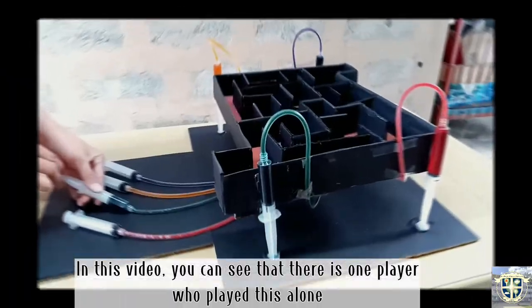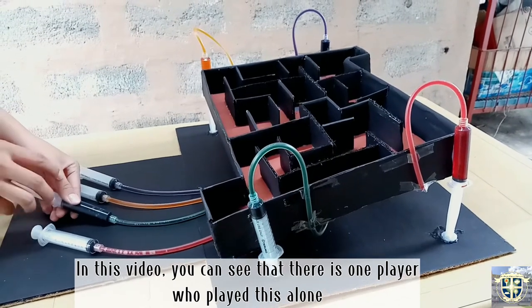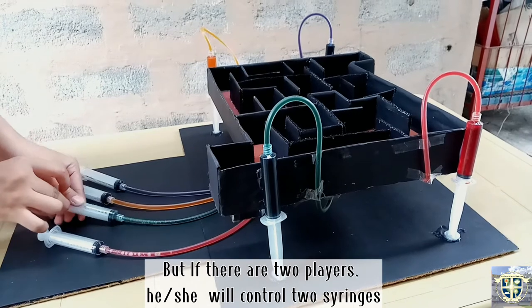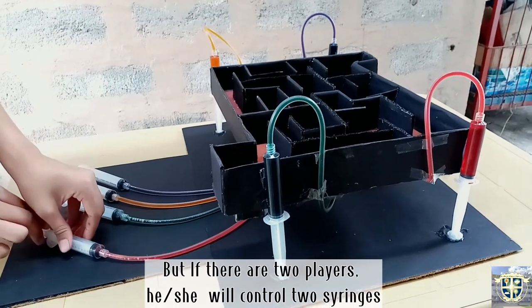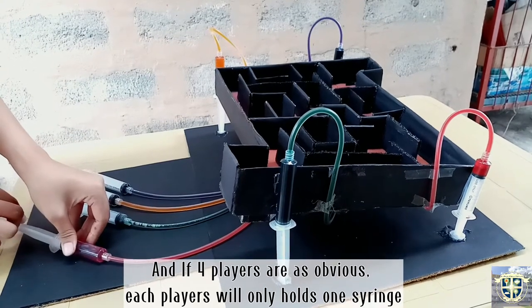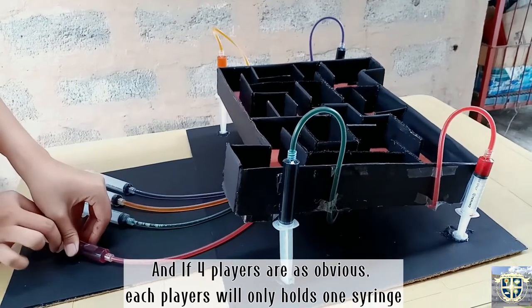In this video you can see there is one player who played this alone. But if there are two players, he or she will control two syringes. And if there are four players, as obvious, each player will only hold one syringe.